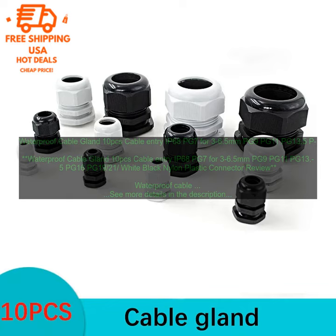Overall, these waterproof cable glands are a great option for protecting your cables from water and other contaminants. They are easy to install and available in a variety of sizes and materials.